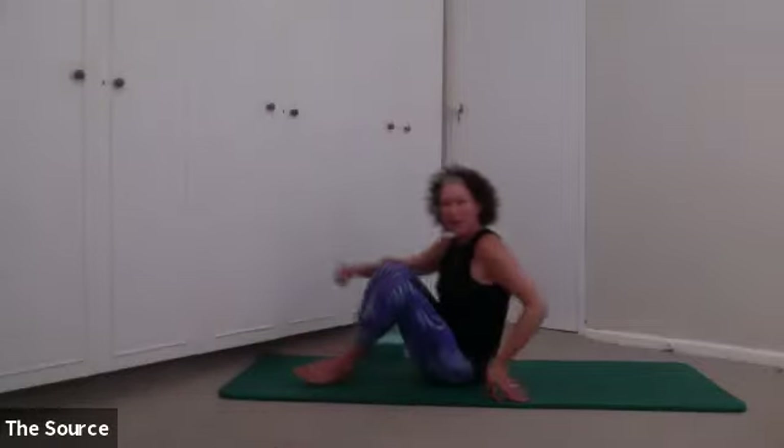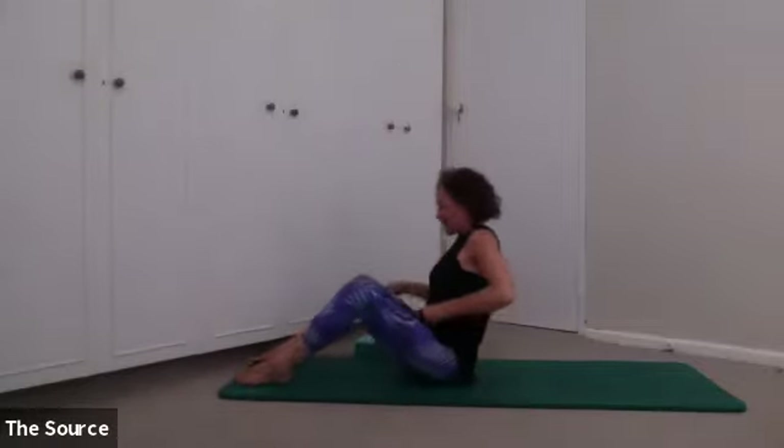As always, I'm just going to mute background conversation. You guys can unmute yourself at any point if you've got questions. And then we're going to start today in a seated position towards the front of our mat.